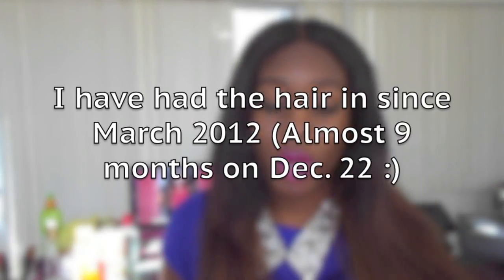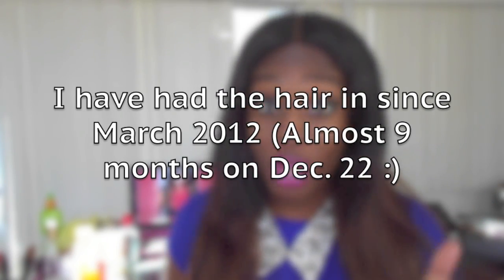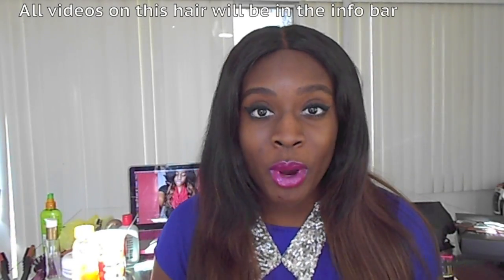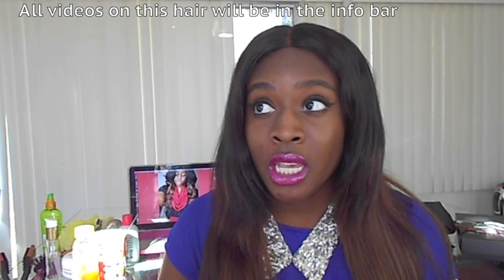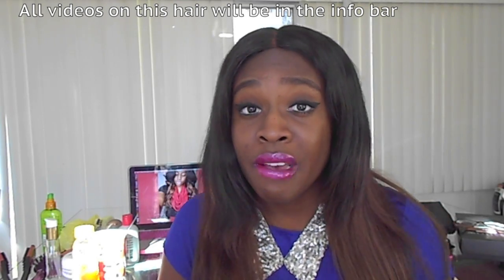I just want to say that this is the hair I've had in for some time. I had it in probably around March or February. Anyway, I've had this hair in for close to seven or eight months by now.